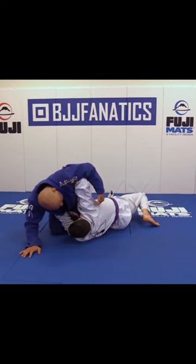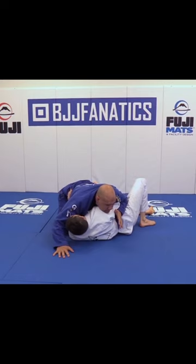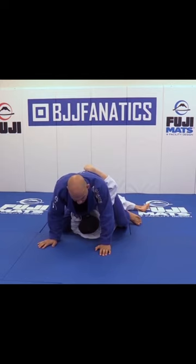As he gets here, he wants to lift the elbow — see — and there is space that I need to fit my leg, right? So as he gets the underhook, I know that he's gonna move. As he moves, it's my time to step over.